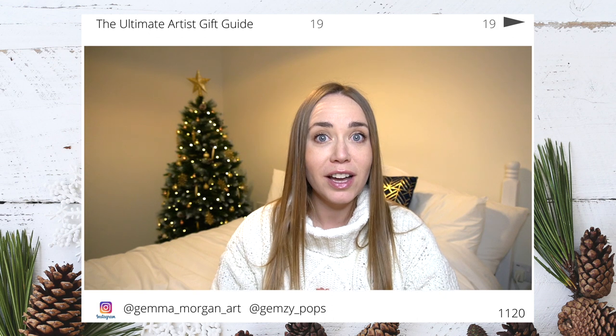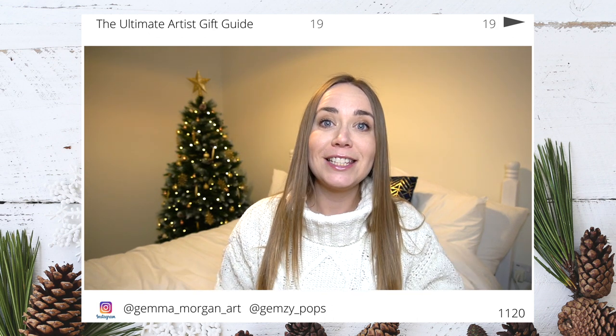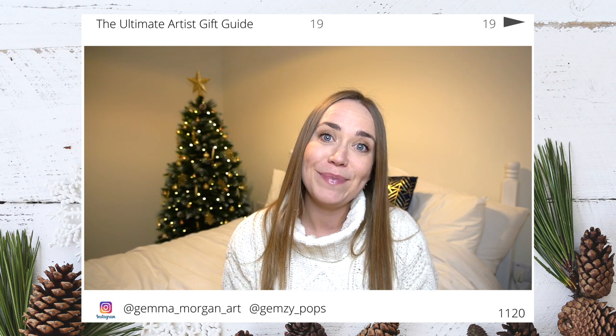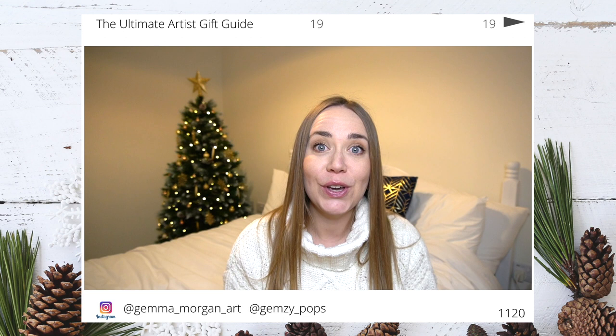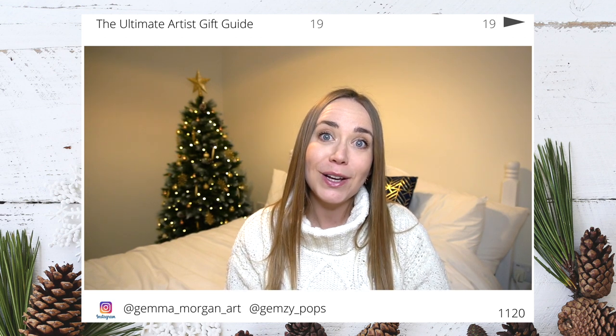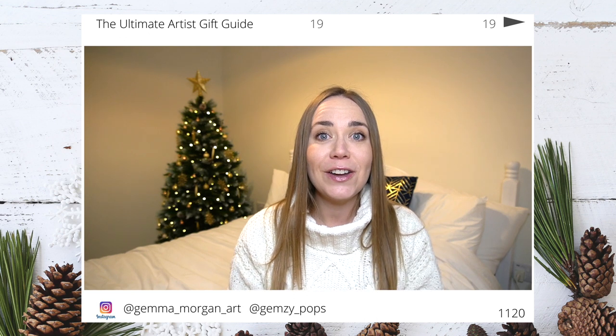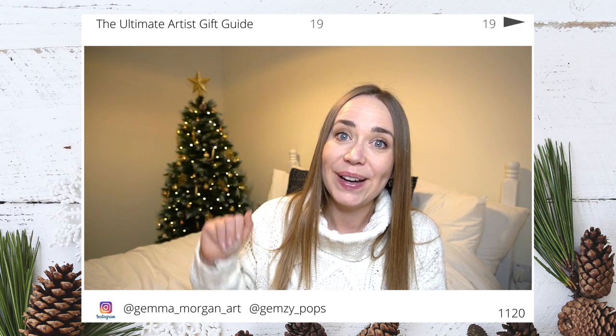So there you have it — I hope you have enjoyed my artist gift guide. Let me know in the comments what would be on your art supply wish list. Make sure you subscribe because I have lots of festive videos coming up, hit that notification bell so you never miss any of my uploads, make sure you like this video if you've enjoyed it, and I will see you next week. Bye!